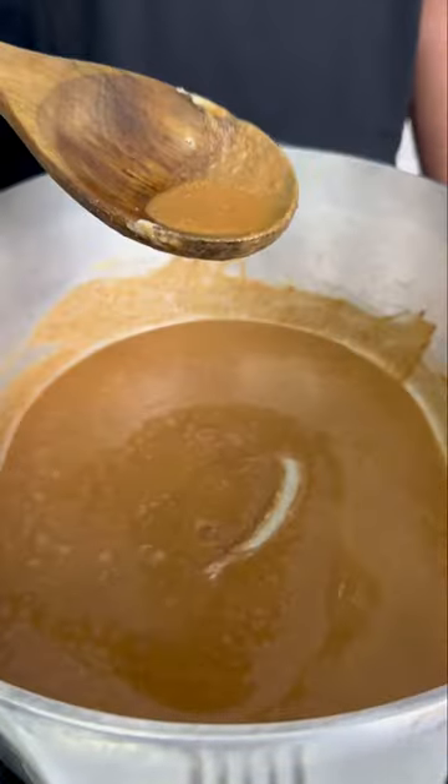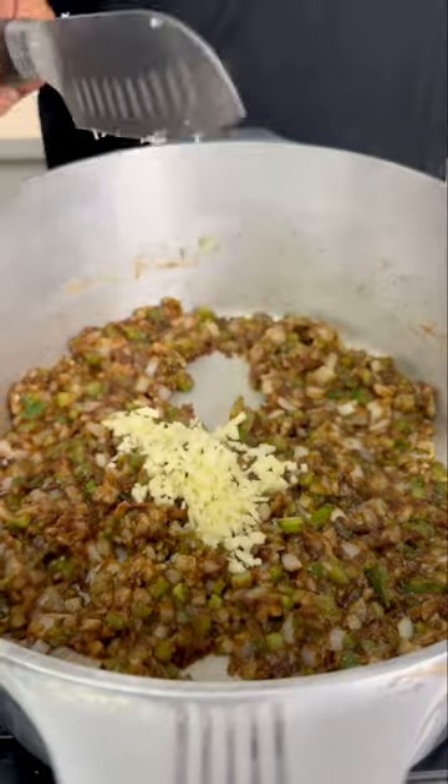Make a blonde or brown roux, but just don't go as dark as a gumbo roux. Cook that holy trinity down to look a little something like this, then we're gonna add the garlic — we call that the pope.